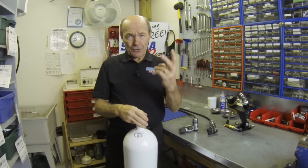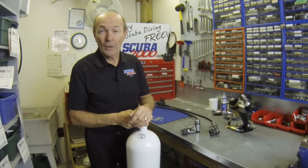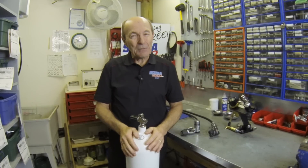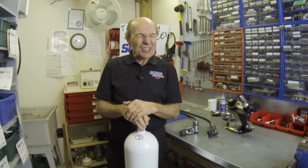There are also two disadvantages to steel tanks. First, cost: you can buy an aluminum 80 for under $300, commonly $200 if you shop around, while a steel tank is over $500 — roughly twice as much. Second, steel rusts. All the rules that apply to aluminum tanks — never let it get empty, don't drop it, take care of it — apply even more to steel. If a steel tank gets empty, moisture or salt water could get inside and destroy it very quickly. But other than those two disadvantages, steel tanks are pretty popular.